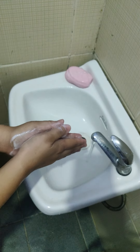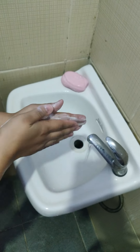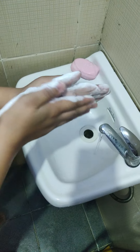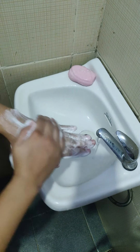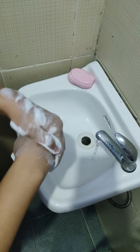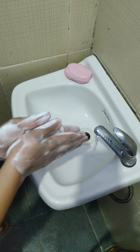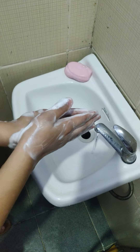Use firm, rubbing, circular movements to wash the palm, back, and rise up each hand. Move fingers and thumbs, moving the hands back and forth.